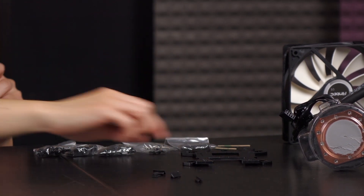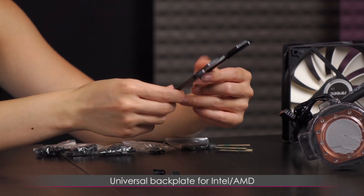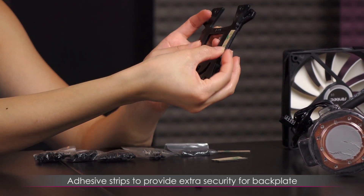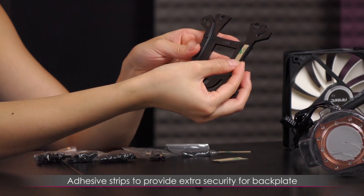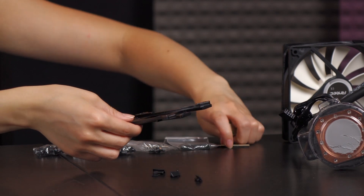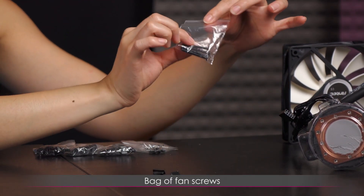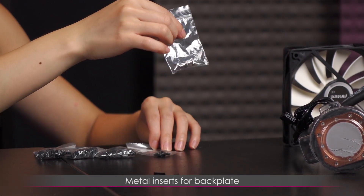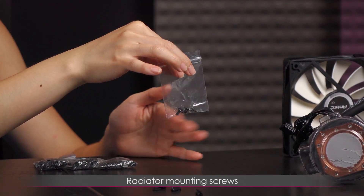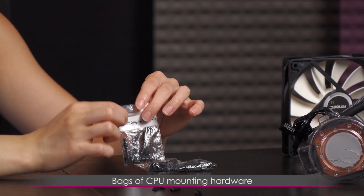Next you get this back plate, also universal for Intel and AMD. There are sticky pads that you place onto either side when you are mounting this back plate — just for extra security. And here is a bag of fan screws, inserts that go into the back plate, screws for screwing in the radiator to the rear case, and all of your mounting hardware.